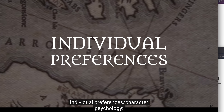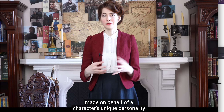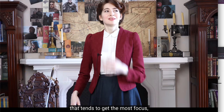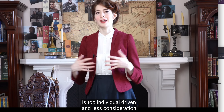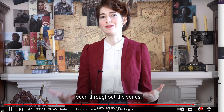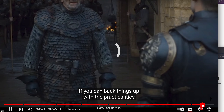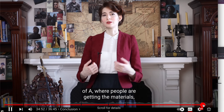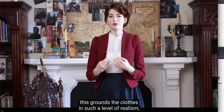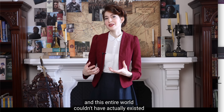Individual preferences and character psychology: then we come to the factor of idiosyncrasy — little personal wardrobe decisions made on behalf of the character's unique personality and their given circumstances. This is the facet of costume design that tends to get the most focus, sometimes to a fault, when the costume design is too individual-driven and less consideration is taken of environmental and surrounding influences. There are endless examples throughout the series — such as Brynden the Blackfish wearing armor made to look like literal scales to represent the trout sigil of his house. All of this grounds the clothes in such a level of realism that there's really no reason to believe these clothes, these people, and this entire world couldn't have actually existed at some point.